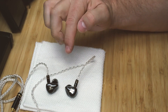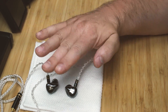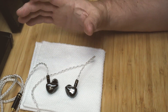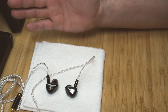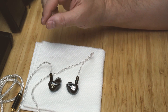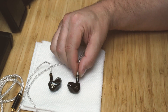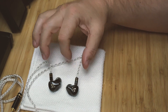I then plugged in the Mangird Tea and went back and forth four or five times between the two on that same passage. The ISN H40 reproduced that low saxophone note so accurately. The Mangird Tea sounded fine on its own — I wouldn't have known anything was missing — but hearing it on the ISN H40 first made the difference clear. After testing across many more songs, the ISN H40 consistently won, producing certain sections of songs so realistically.